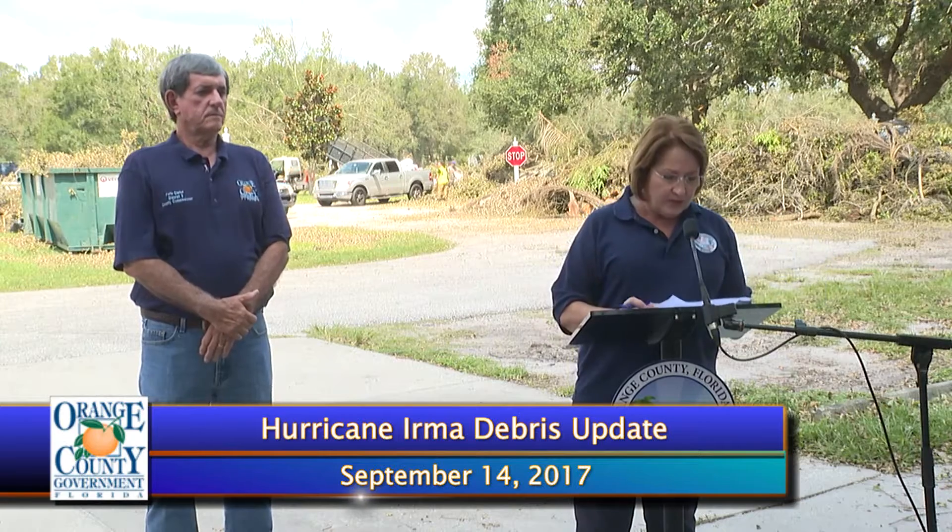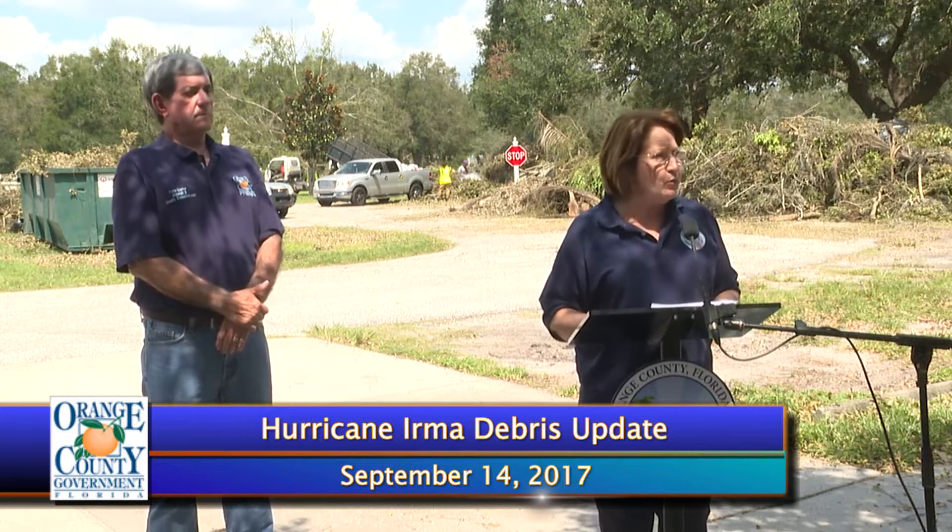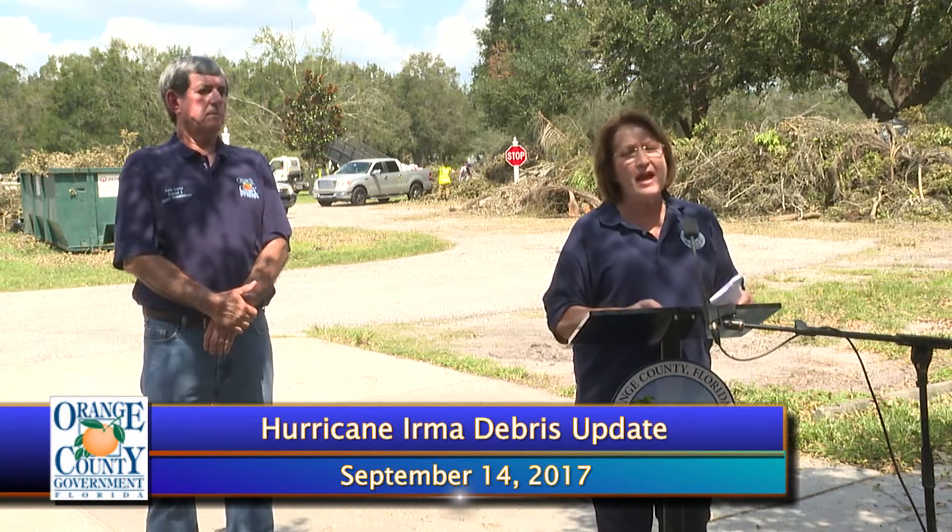If you are living in a gated community or a community that has private roads and private infrastructure, the federal government has mandated that we handle collection slightly differently. We've made some modifications and I think it's going to work very seamlessly. If you live in a gated community, or you're a property management company or on the homeowners association board, please go to ocfl.net for specific instructions, or call 311 for a pickup schedule and we'll work with you.